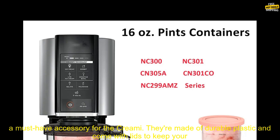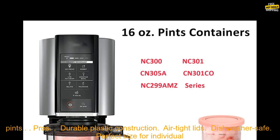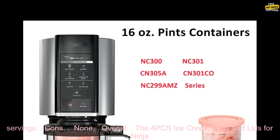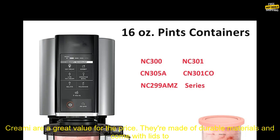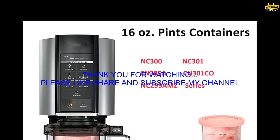The 4PC's Ice Cream Pints and Lids for Ninja Creamy are a must-have accessory for the Creamy. They're made of durable plastic and come with lids to keep your ice cream fresh. If you're a Ninja Creamy owner, I highly recommend picking up a set. Pros: durable plastic construction, airtight lids, dishwasher safe, perfect size for individual servings. Cons: none. Overall, they're a great value for the price.